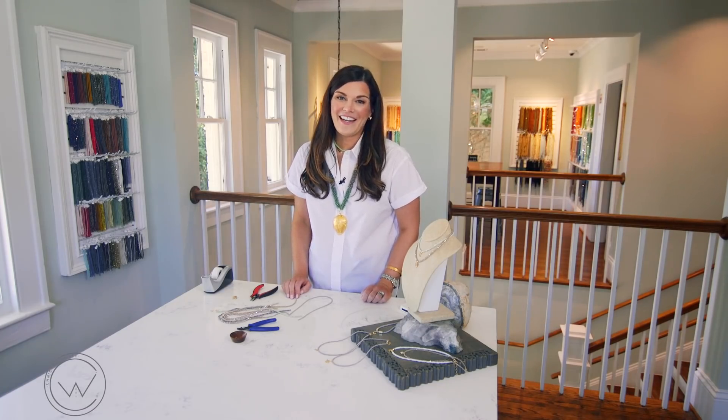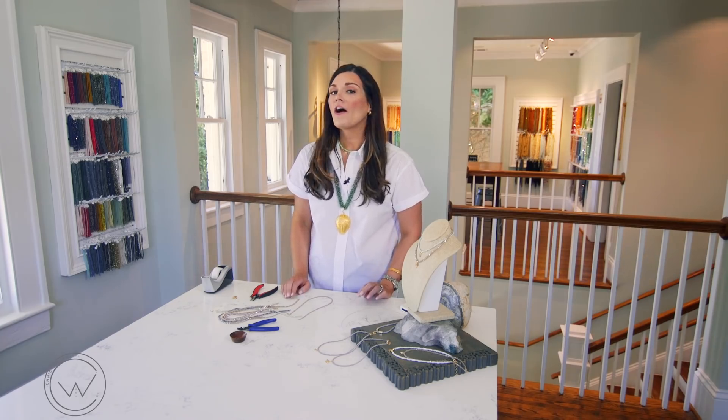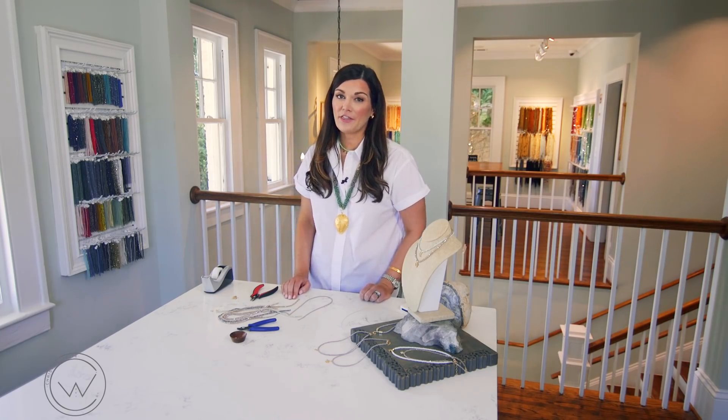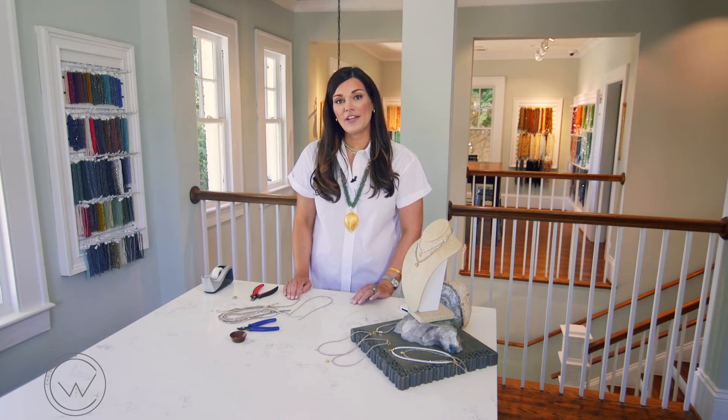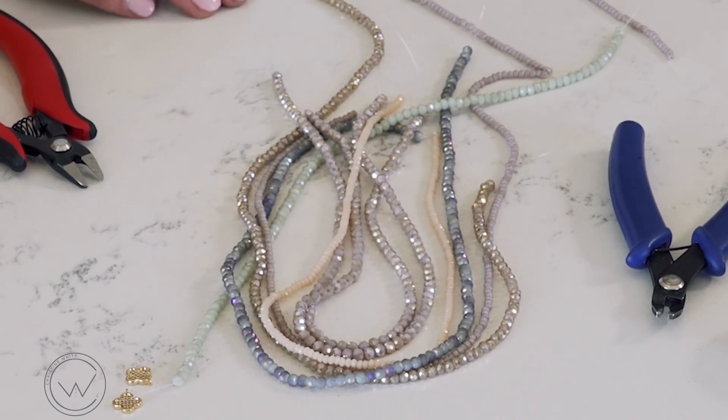When choosing your beads for this technique, I highly recommend choosing beads that come pre-strung on a temporary fishing line or thread. This is going to make it easier to determine your finished length and also easier to string the beads.